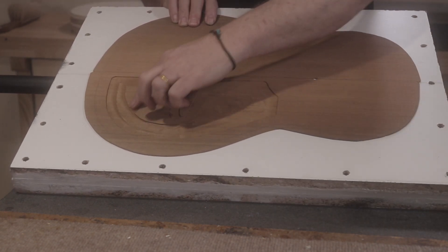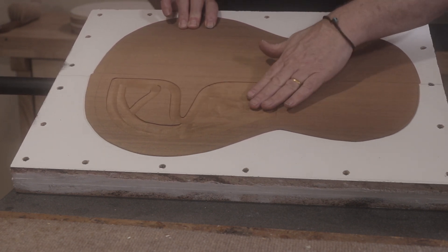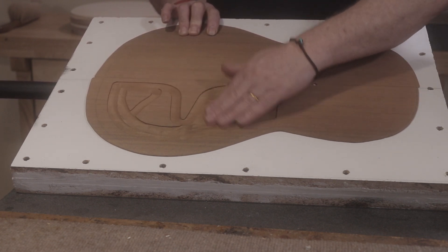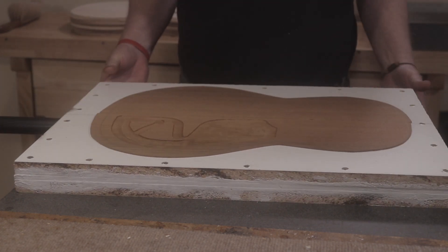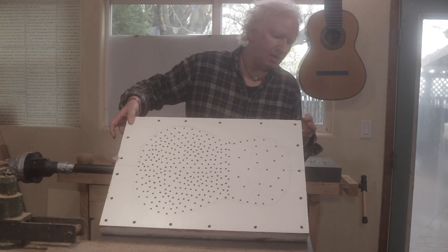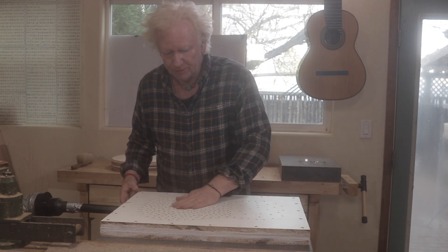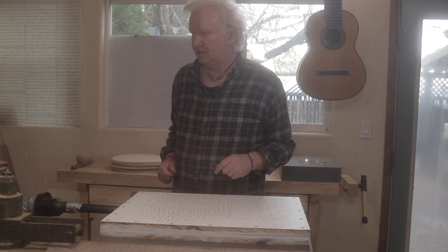I got it primarily so that when you cut out the recess for a double top, it holds the wood down. Because as you're cutting, the wood is like paper — it starts to bubble up and you don't get an even cut. But this way, with the clamp-down, you get a nice even cut. I put some caulk around the edge to seal it and keep the air from coming out, and just drilled a bunch of holes. That's my dad trick.